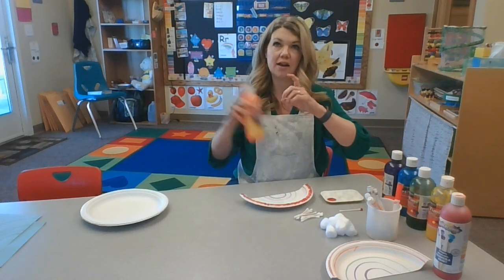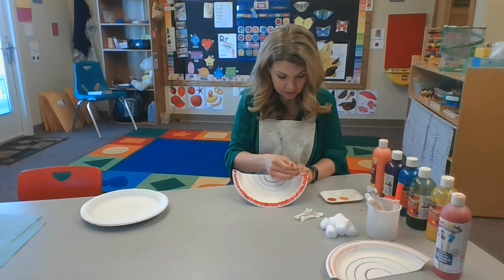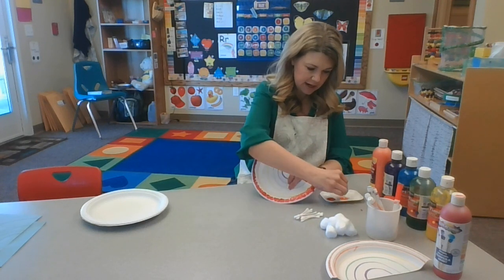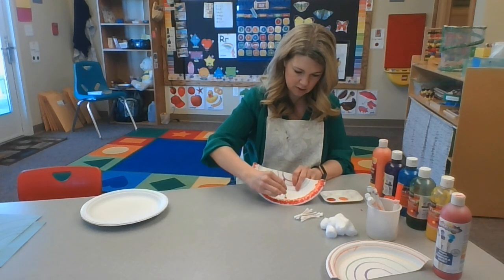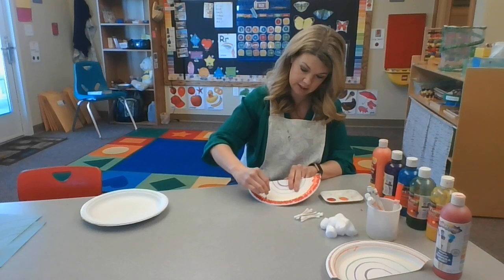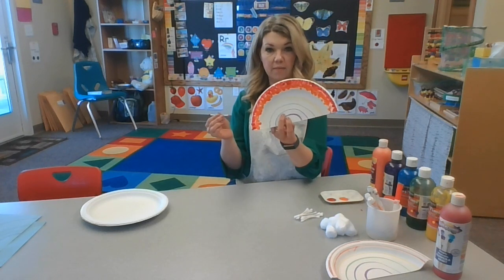There's my red. Orange is next, so I'm going to put some orange paint in and do the same thing on the orange line. What are some things that are orange? Can you think of anything? An orange is orange. A basketball is orange. A pumpkin is orange. Lots of things are orange. There's my orange — so I've got my red and my orange.